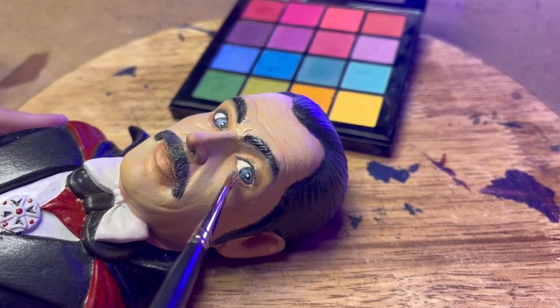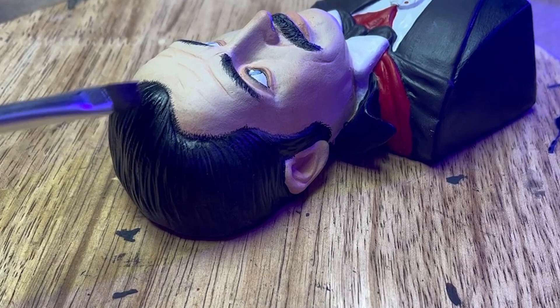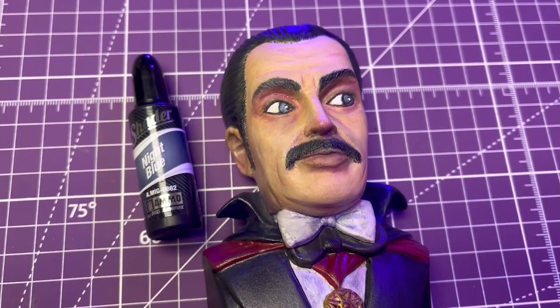I was kind of hoping that I could use some eyeshadow pigment to get the look of blue undertones under his eyes, but they really didn't blend out well, so that was another failed experiment. I put a coat of dark blue contrast on his hair, and I think it reads more in person than it does on camera, but I wanted it to be subtle anyway.